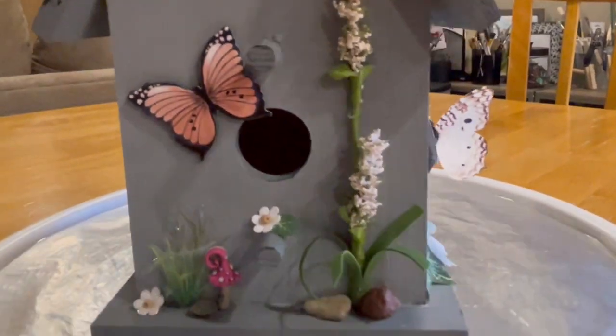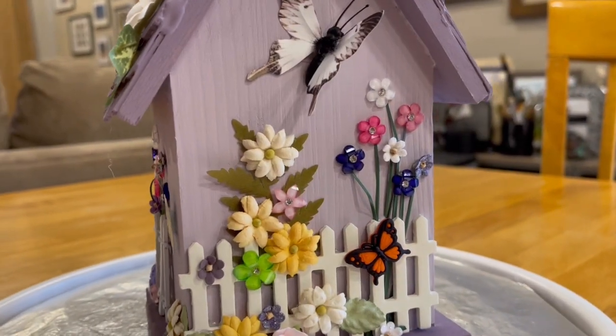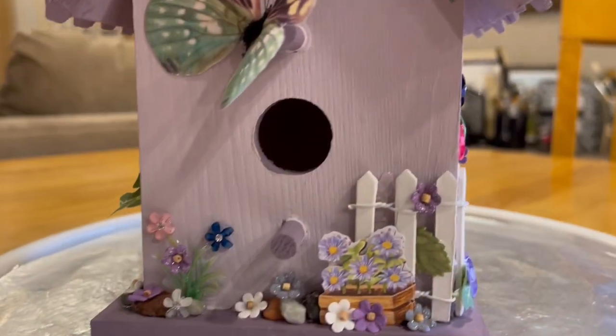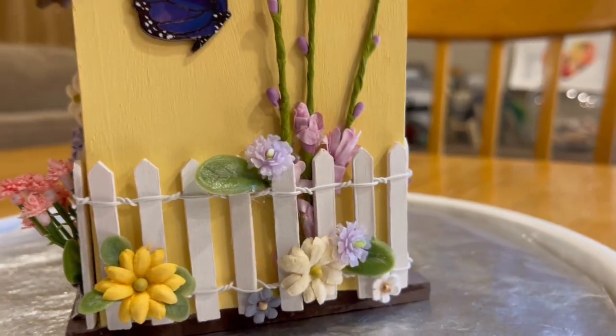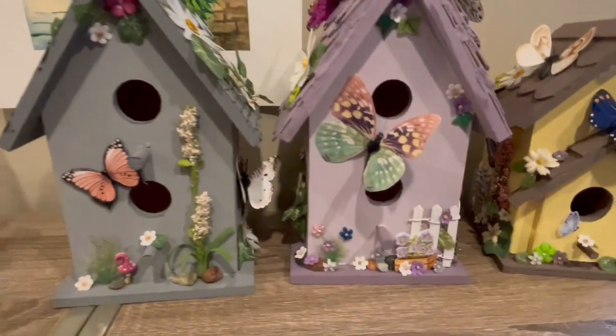Well, what do you think? All birdhouses are done. Is there anything I should change or take away? Please leave some comments below with suggestions. Do you want to make a birdhouse? Look forward to some more videos.